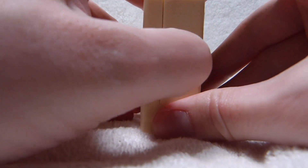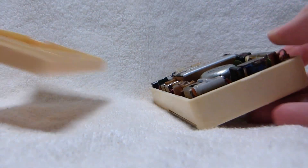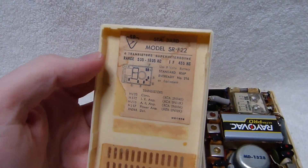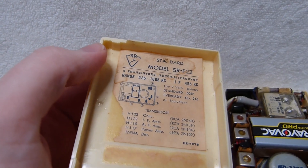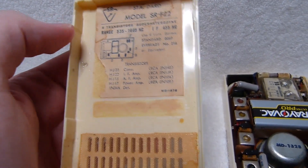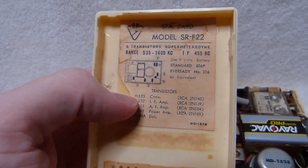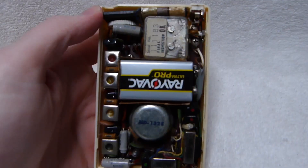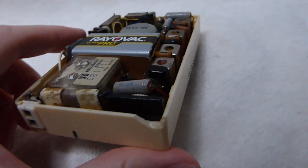To take the cover off you just stick your fingernail in there and carefully pry, and the cover comes off pretty easily. There's the model number — it's an SR-F22 as I mentioned earlier. The layout diagram inside the cover shows you where all the transistors are.